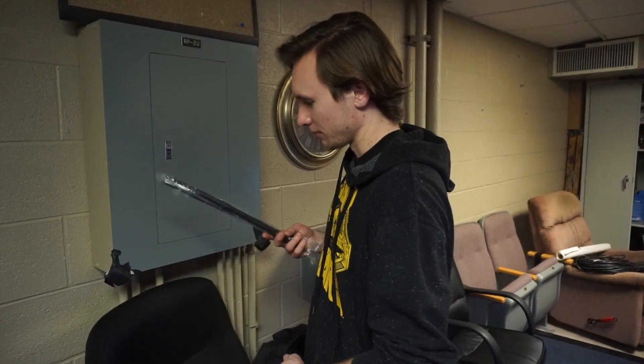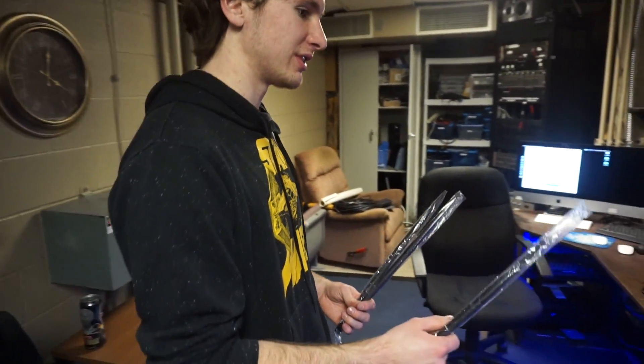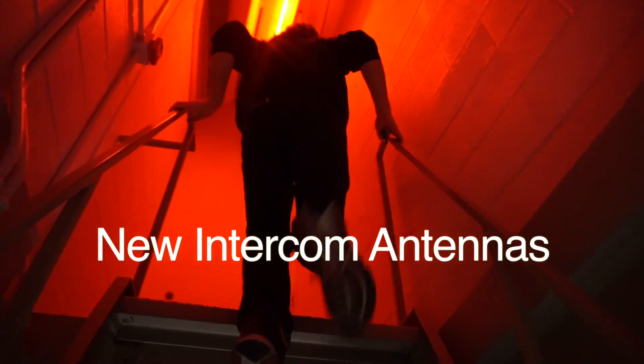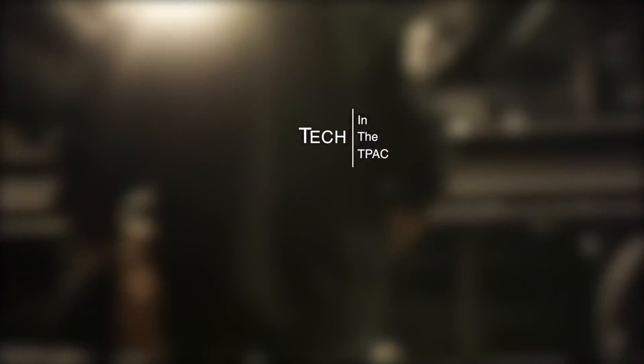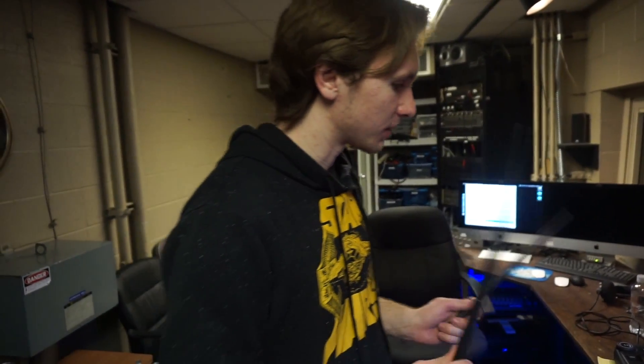Currently there are two dBi plus antennas on there. We're replacing them with these bad boys — it's 9 dBi boost. They're huge. But 2.4 for sure. Tempest operates on 2.4 GHz just like Wi-Fi.